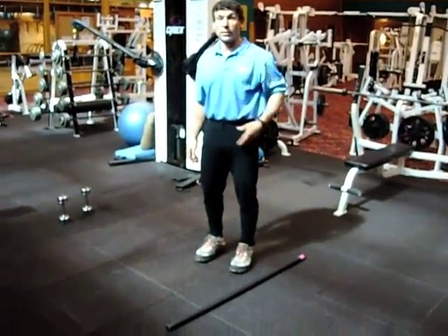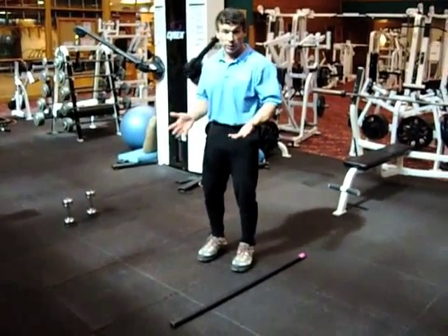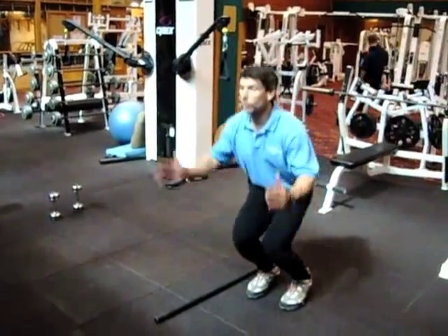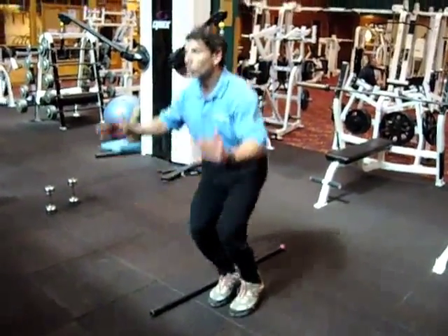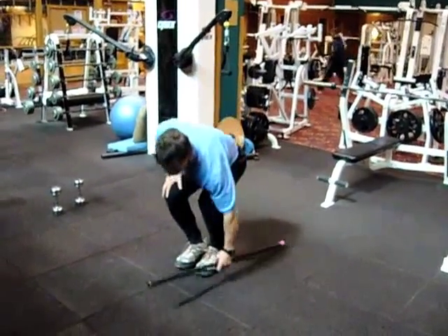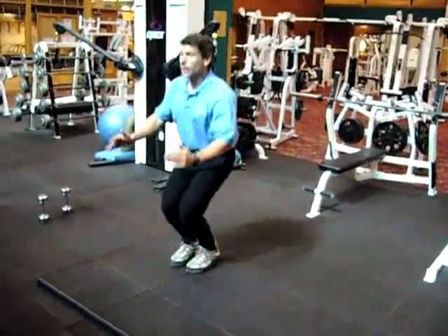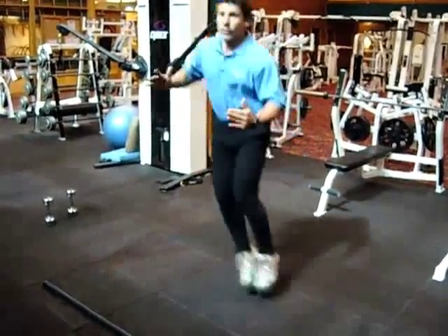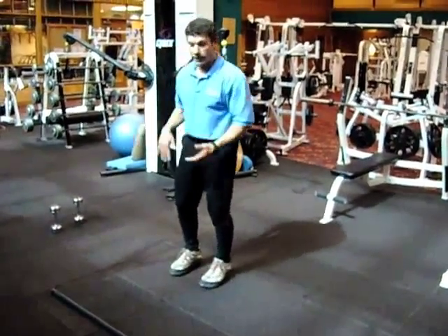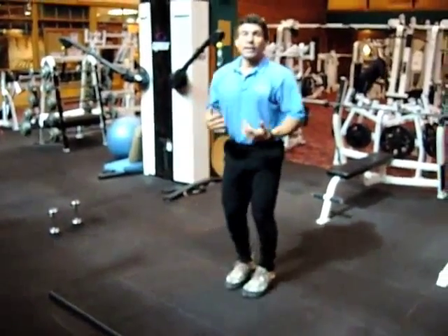Immediately after the step up, go into a more dynamic exercise — just like skiing bumps — with controlled, nice absorption side to side. I'm jumping over a small pole; you could put a piece of tape on the floor or skip the marker entirely. It's very gentle. For those who are more athletic, you can get more dynamic with it. Nice and smooth, nice absorption — ten repetitions.